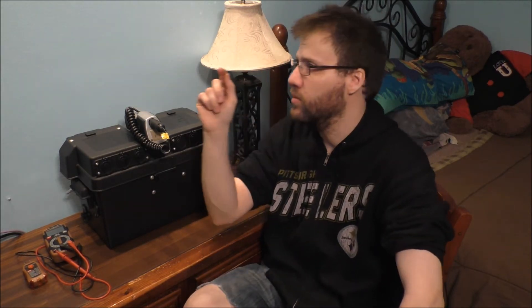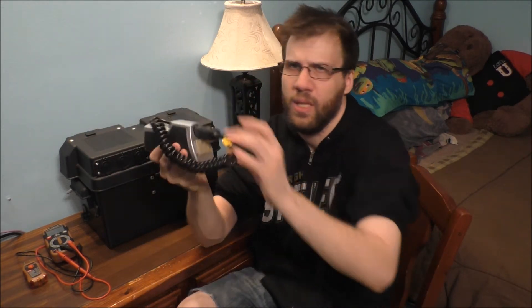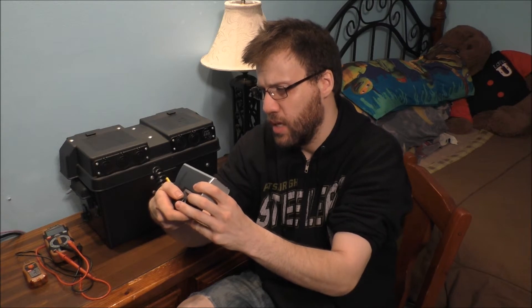Now of course it can power my lamp perfectly fine. It can power the hard drive or the clock, but anything else you plug into this inverter, the voltage is not stable. Not very good, but we're going to see what's going on.